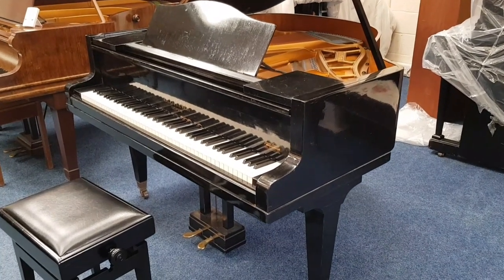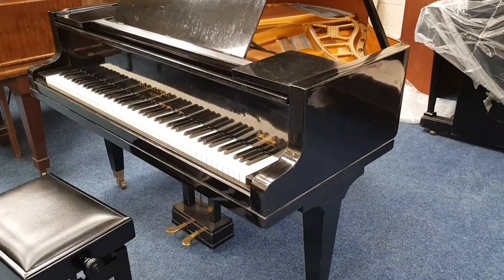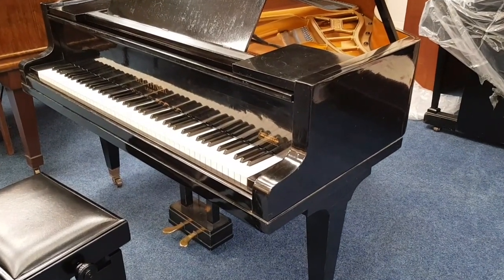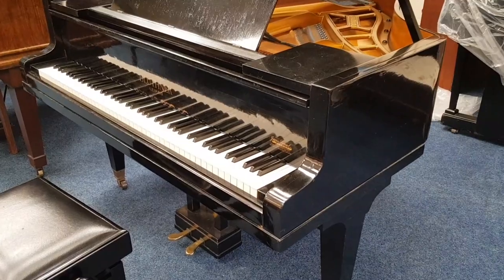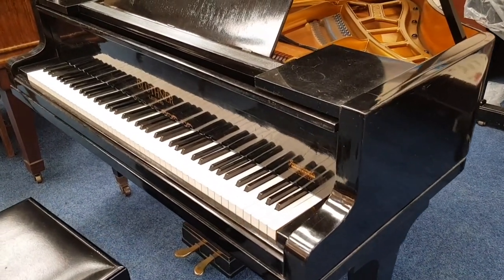This is an assessment of a Bluthner Style 4 grand piano that's five foot long and made in 1936. It's a client's piano — they're asking us to polish the piano and also to assess it to see if there's any other work that needs doing.